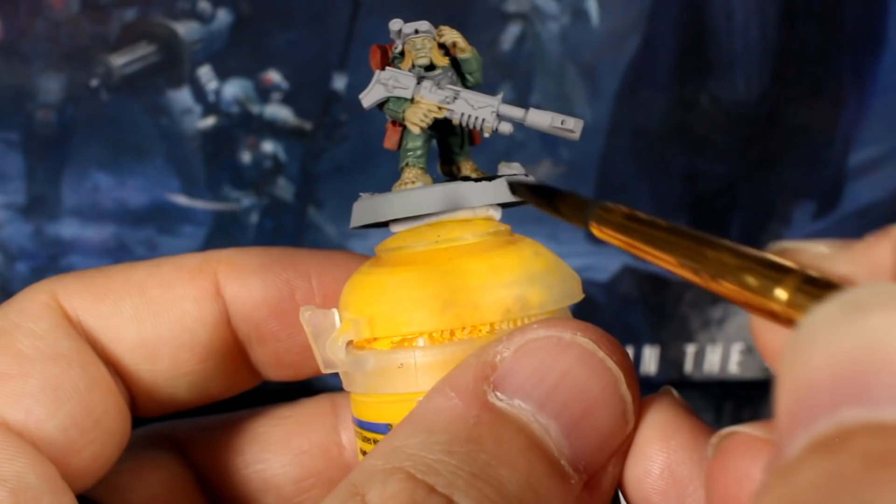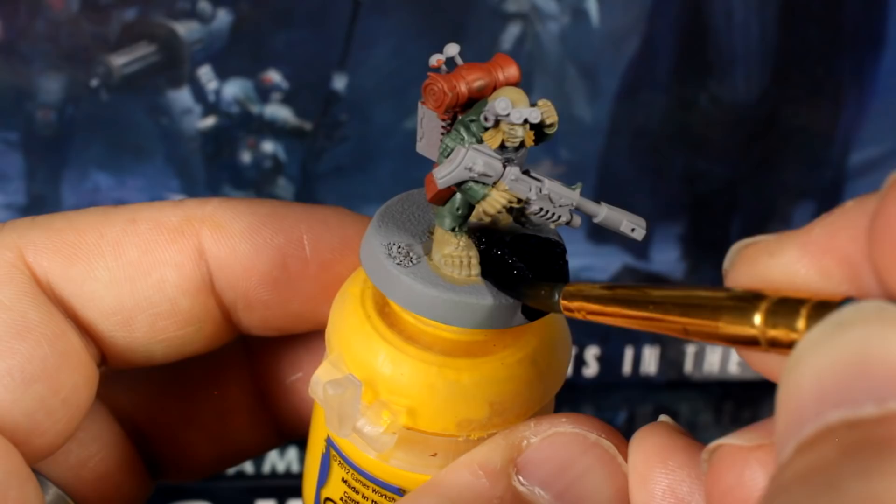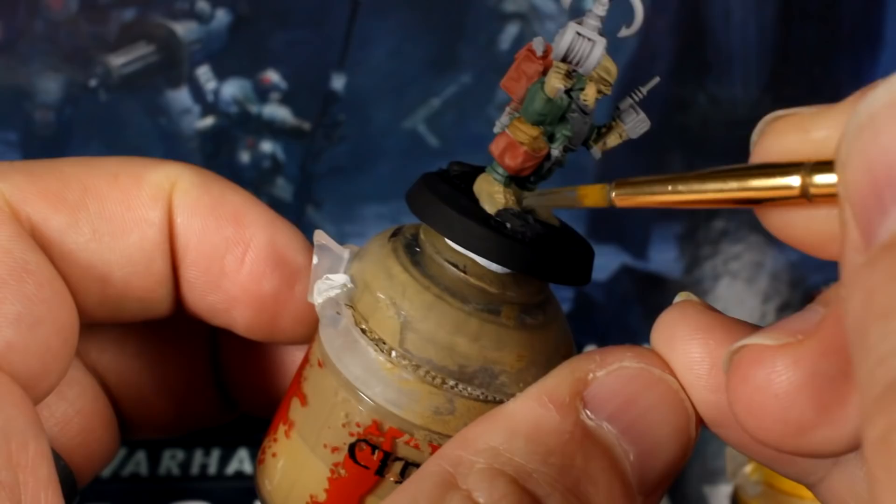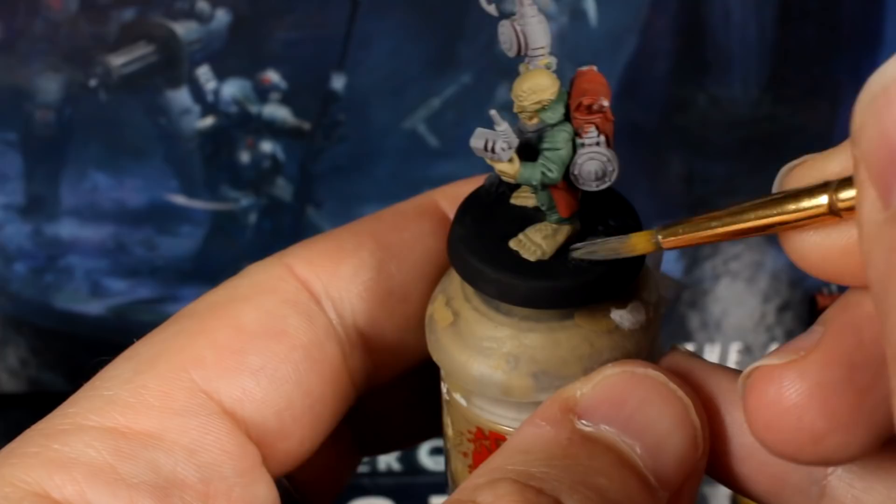Be careful around their big hobbit feet, but if you make any mistakes, just touch them up again with your tan colour. This is a great point to fix any other little mistakes in your base coats, as we're going to be dry brushing and washing soon, so we want the paint underneath to be ready. Before we do that, quickly paint the debris elements to match your scheme. For me, that means over brushing with grey and then with white.